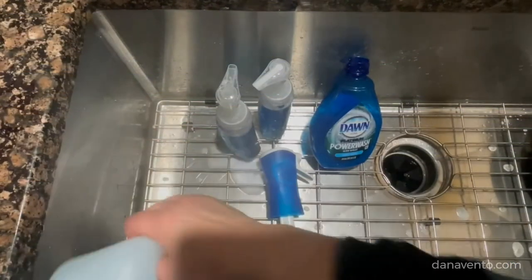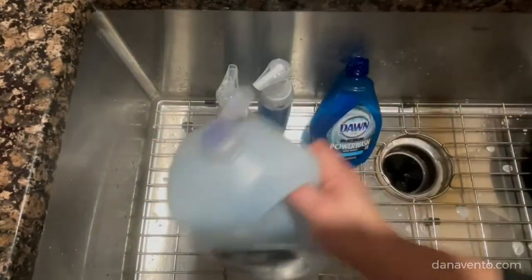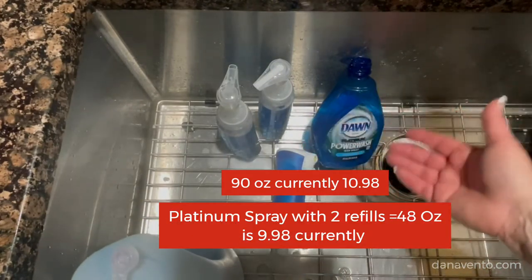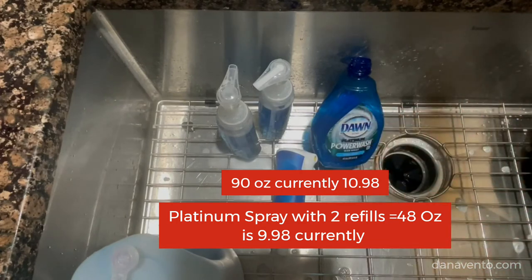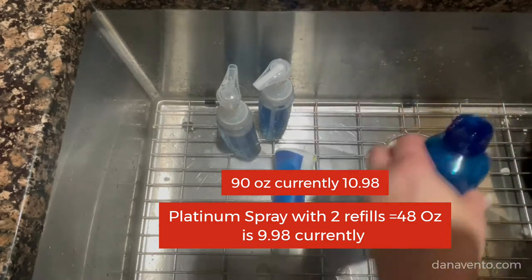Okay, so this on sale at Sam's or Costco I've been picking up for about $9.99. It had one thing with it and you go through it like crazy — it really works nicely. However, it's expensive for what it is, so rather than purchasing it again I'll just keep refilling this.